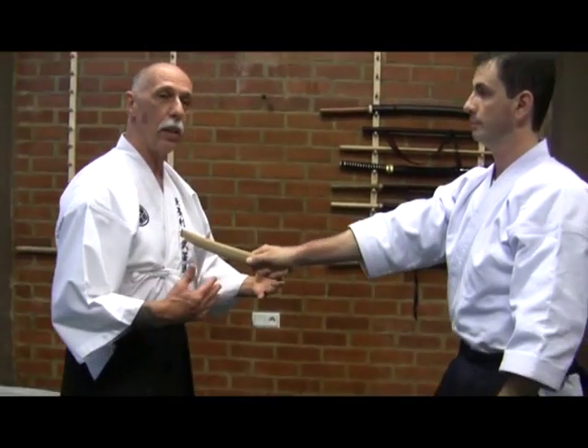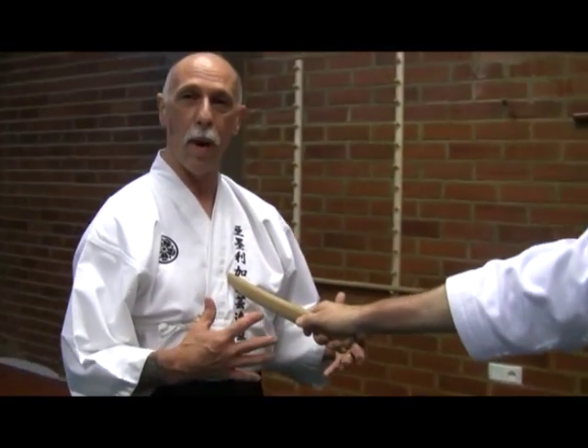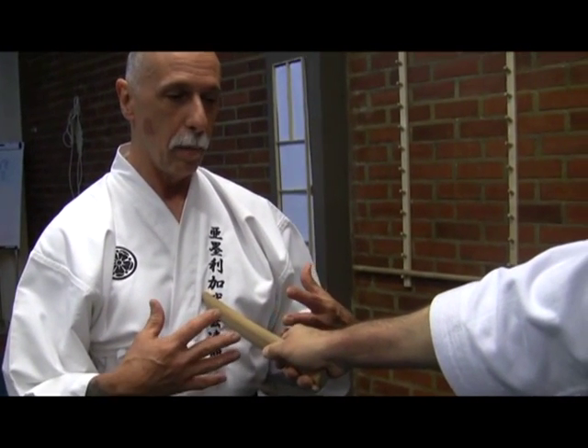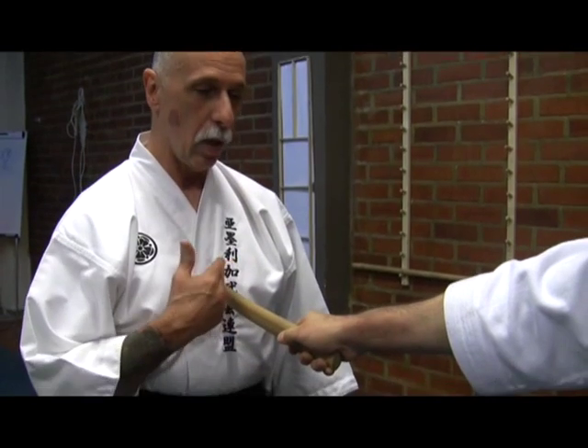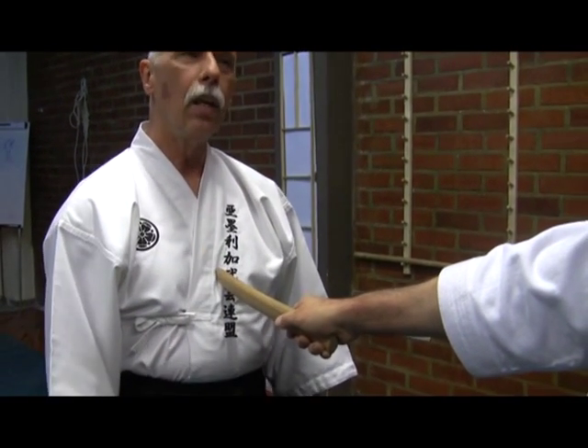Seeing the tanto as a very short, small weapon lets me know that I have to move faster, as my opponent can move fairly quickly with a small weapon of this size. Knowing that he's on the center line of my body, I first must enable myself to get off the center line.